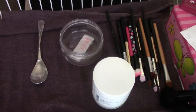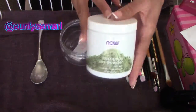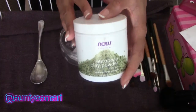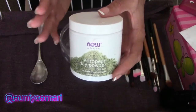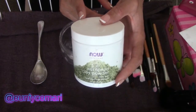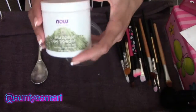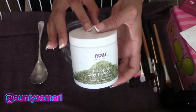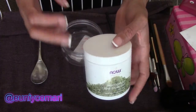Hello, your girl Eunice Marie here, and today I'm going to be doing a demo and review of clay powder — it looks like this. I got this in a Vitacost haul and I want to show you guys how I use it and give you all the details on the benefits. I got it on Vitacost.com for about four dollars and eighty-nine cents, very inexpensive, and this is a six-ounce container.